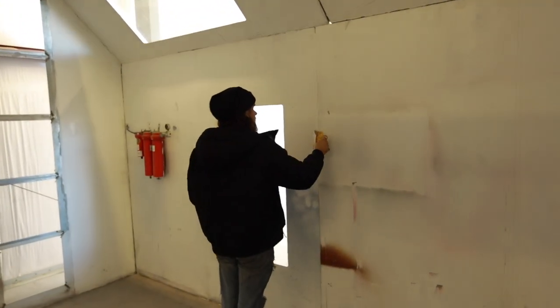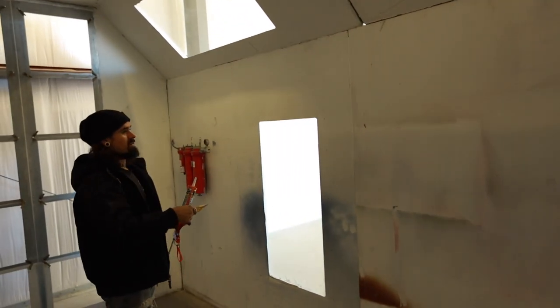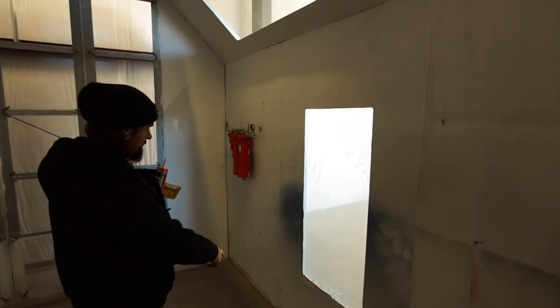So yeah, we're just gonna do all the seams with caulk like that, get them all sealed up, and then the seam along the floor too.